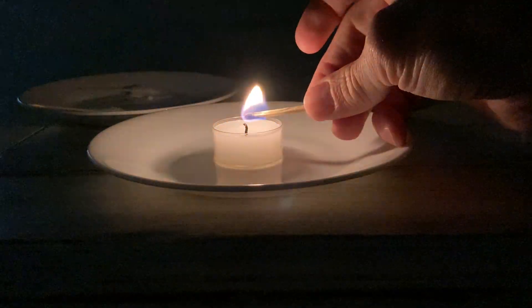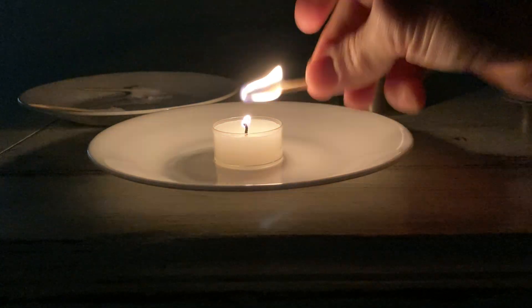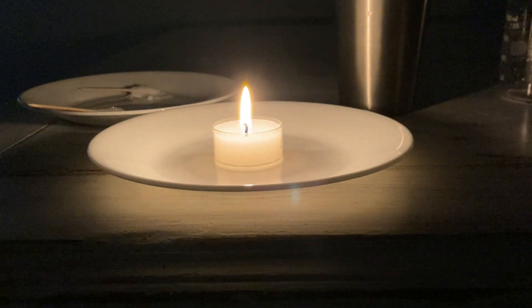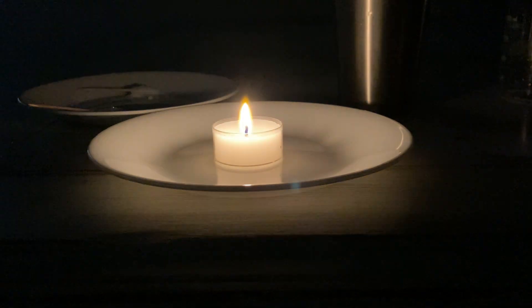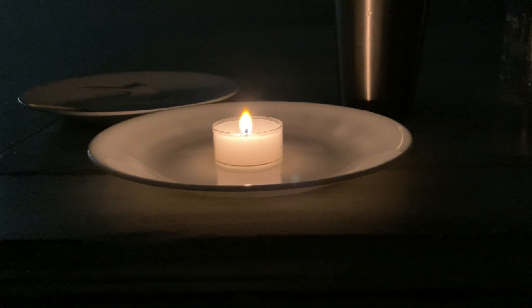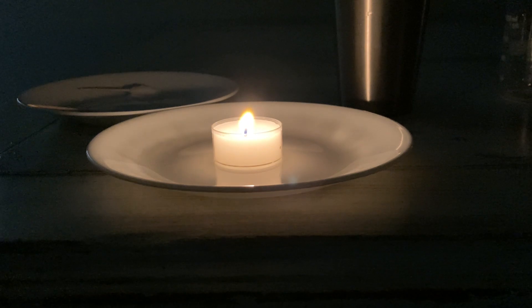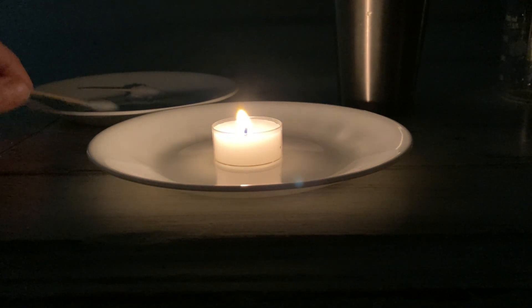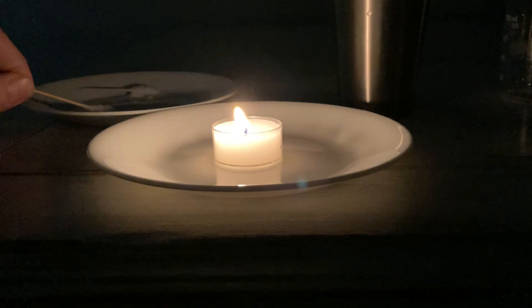You guys can't see anything right now — I should have lit the flame first. Let me put my match away somewhere safe and get my flame going. Okay, here's my table salt swab.